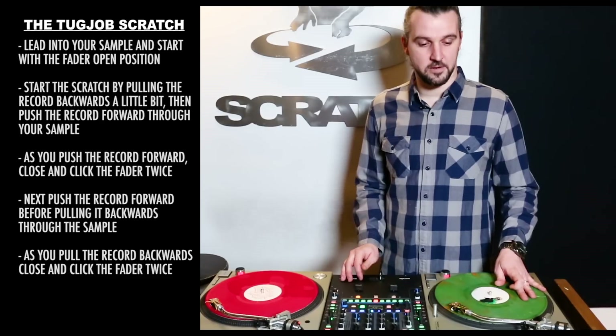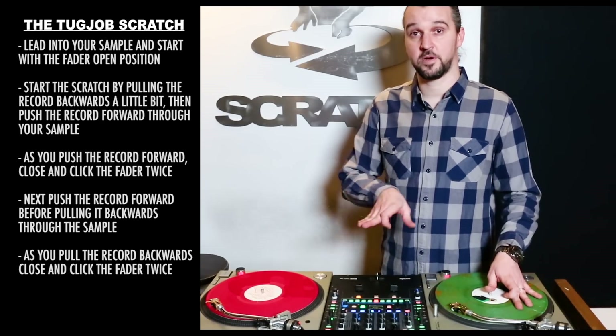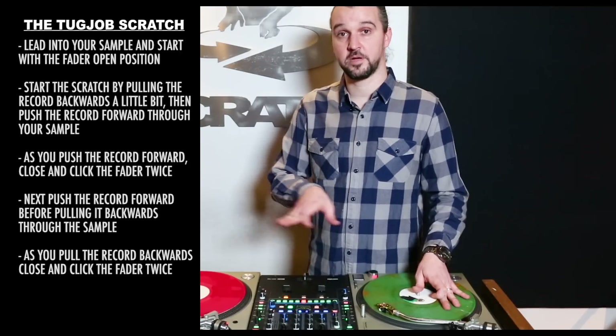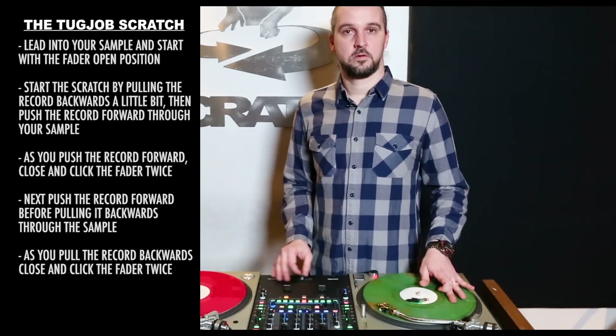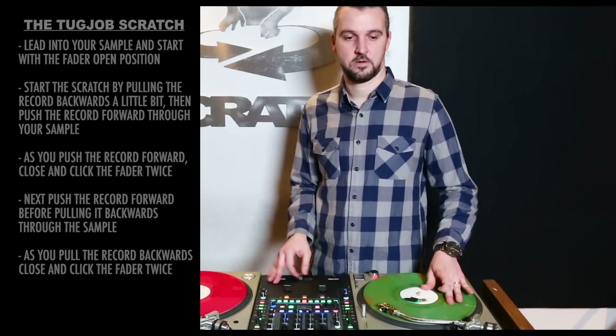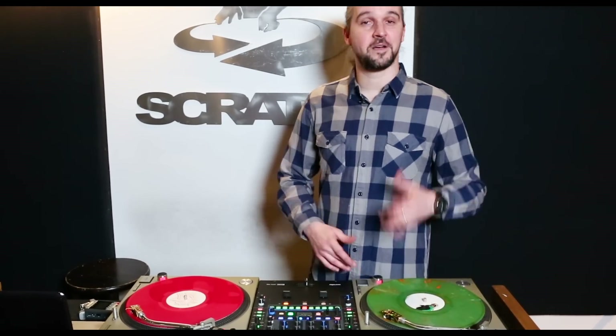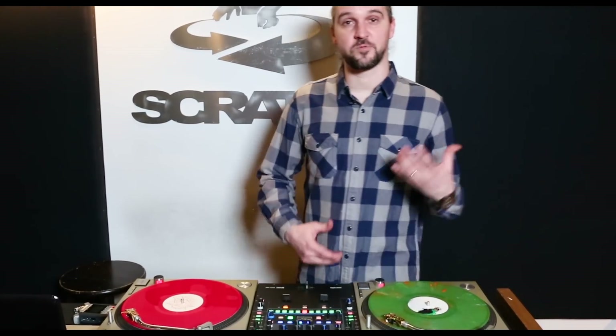One more time all together — forward to back. It's a really fun one. You can build the momentum and it has a really nice balance with record and fader control.